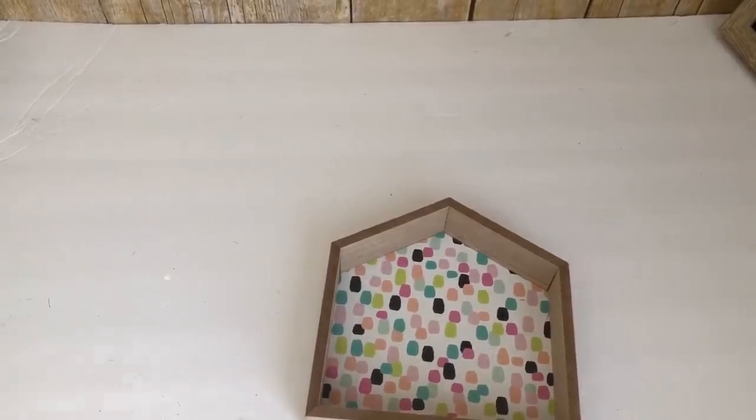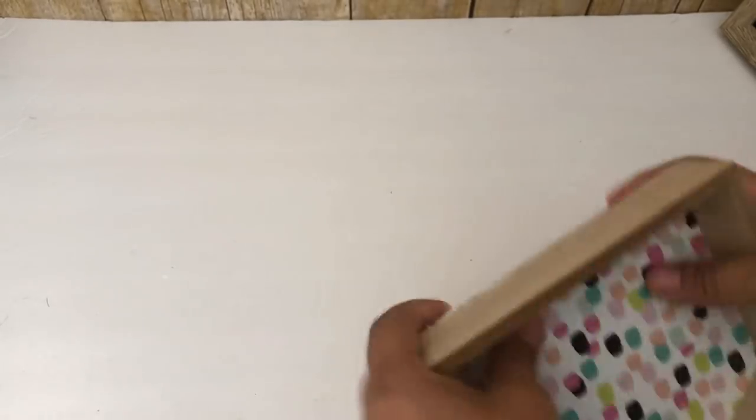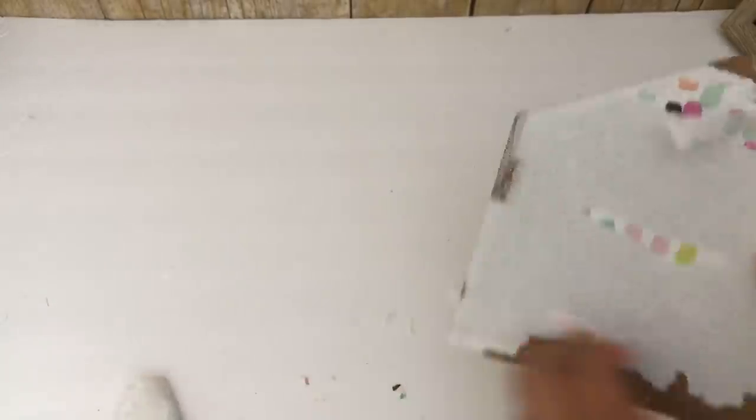For my first DIY I'm going to use one of these little houses Dollar Tree is carrying right now. I know they have like three different sizes but I'm using the wider one. I started off by removing the back piece of the house so I can paint the border. I removed the rest of the paper from the back piece because when I took it apart it kind of ripped, so I just took everything off.